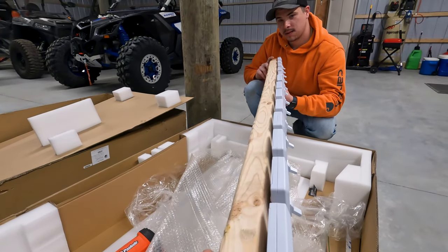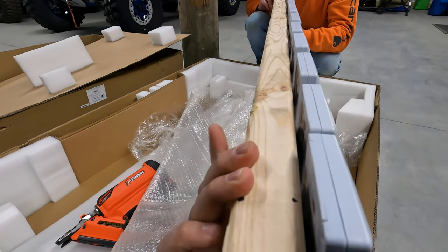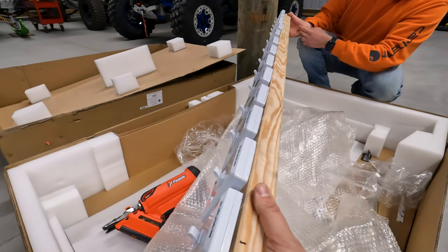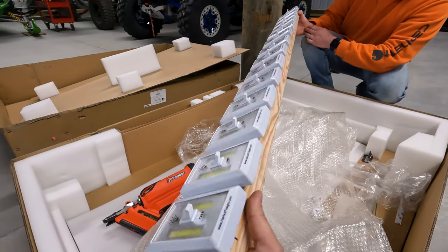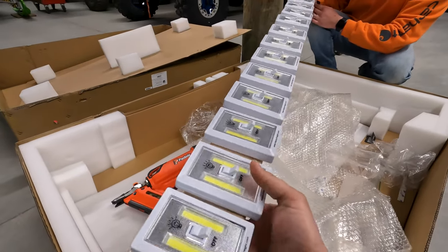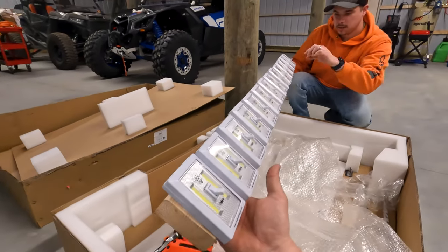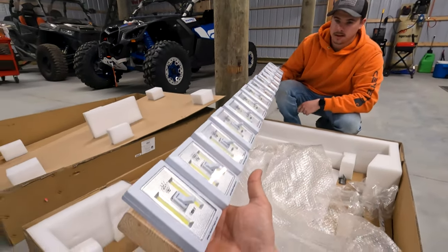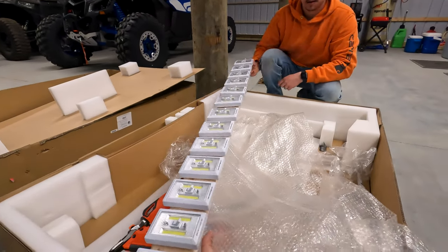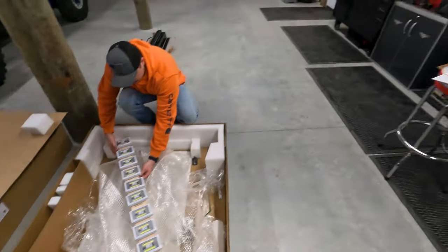It looks like wood, but it's not really wood — it's textured wood. Gives it the old outdoorsy feel. I gotta say, I think I like this one better than the Rough Country. I think so too. I mean, it's a little thinner though. This one will be a little taller, but the stretch of the LED — it's a little longer.